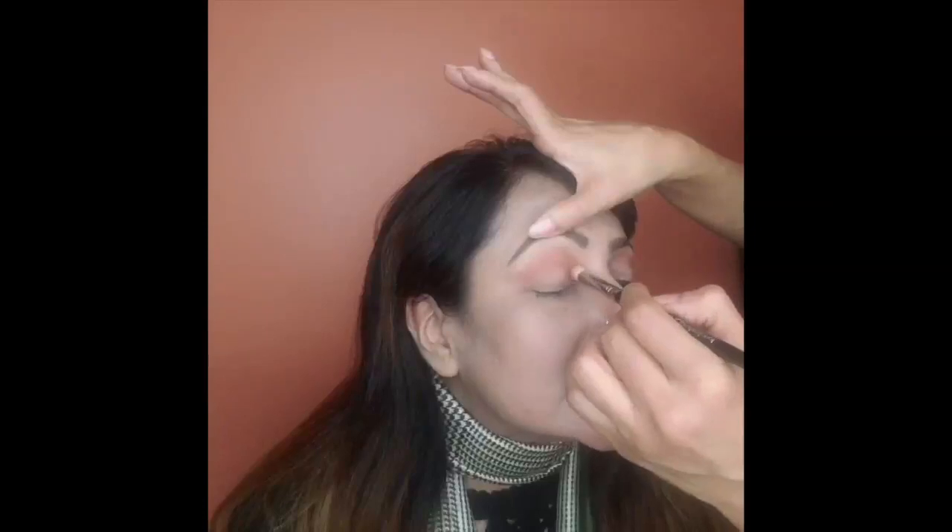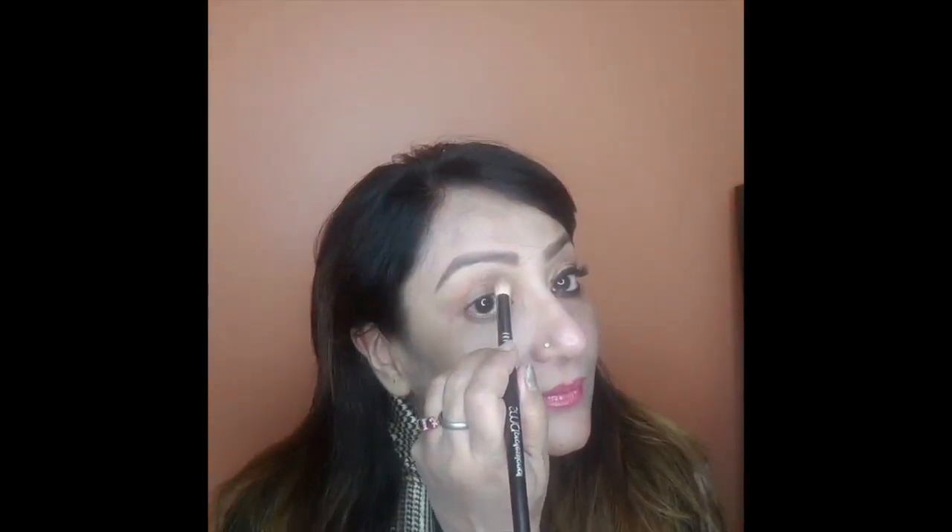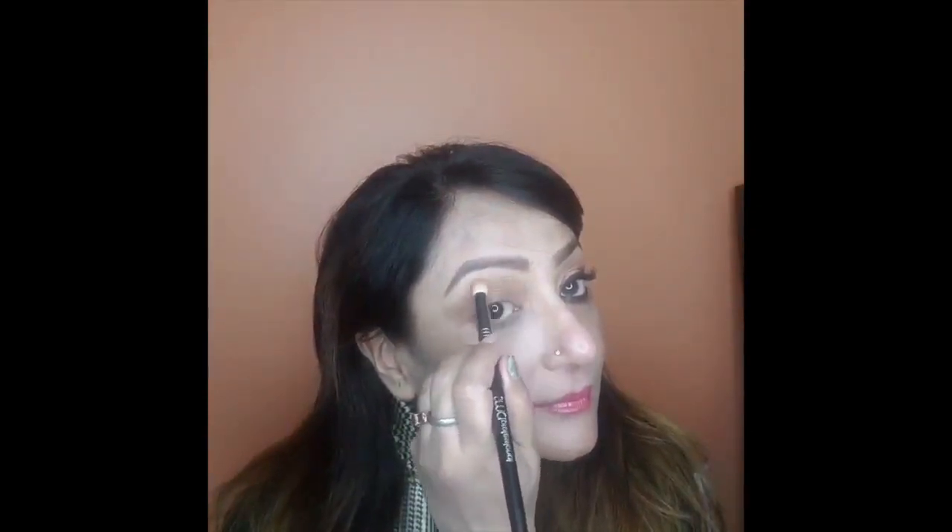For viewers who may not know, I explain the crease area clearly: this is the area where the eye creases into the eye shape. You apply the eyeshadow on the crease using an over-and-back movement to blend it into the socket.